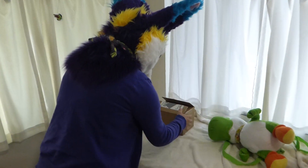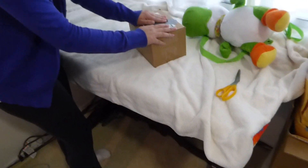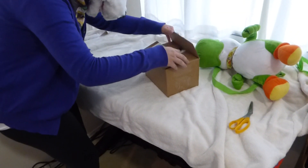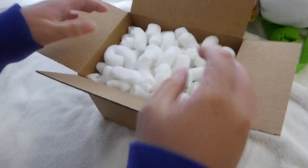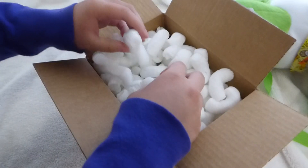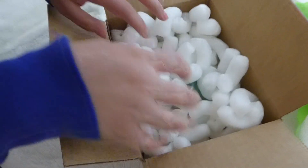What I did is I already cut open the box because I've seen people struggle with that, so let's just get right in. I have Yoshi here because Yoshi was also in the picture, and I want to reenact it afterwards. Oh my gosh, all of these peanuts — I'm going to have so much fun with that later.